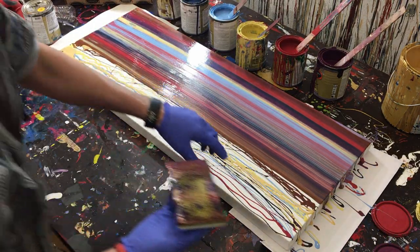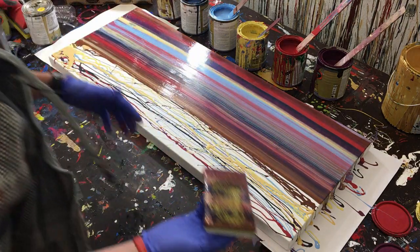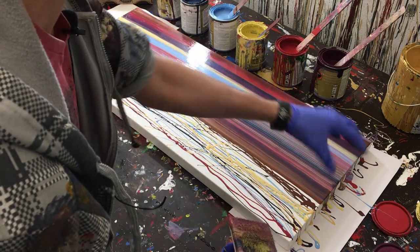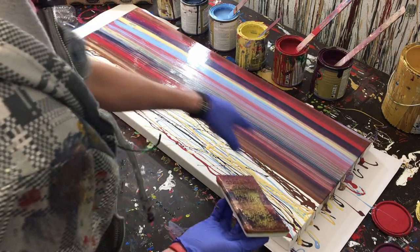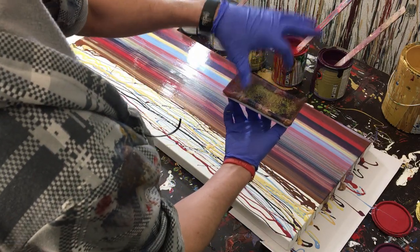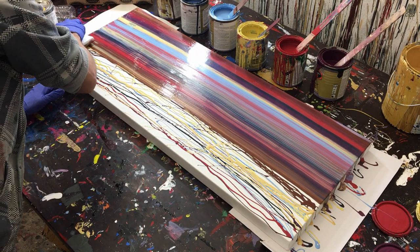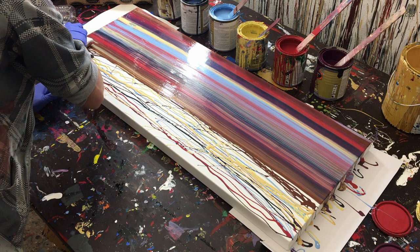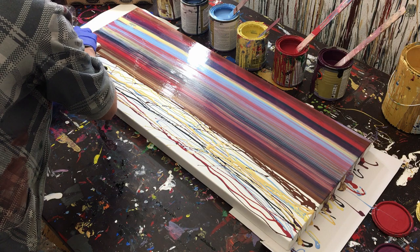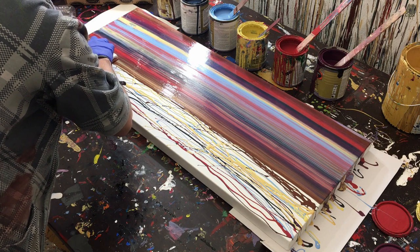Now you can see that we've got these really thin lines, whereas up here we had the bars. That is because the colors of the first set are starting to run together with these colors, making those thin lines as the colors kind of fill in. So now we're going to go ahead and do our last layer — bring some paint to the edge and then pull the paintbrush through.